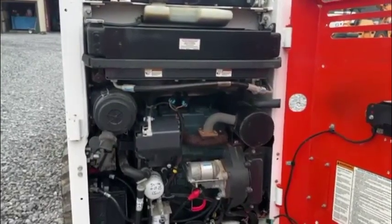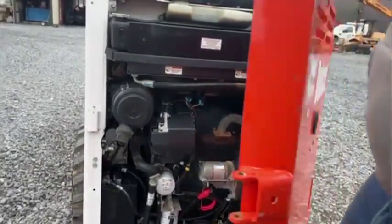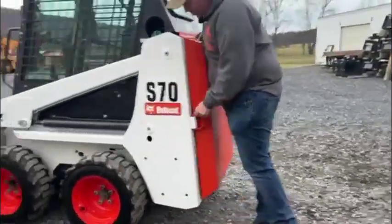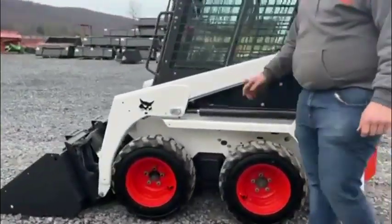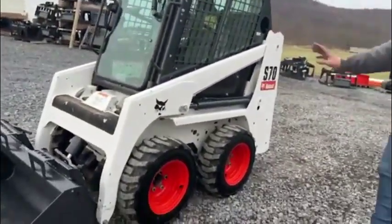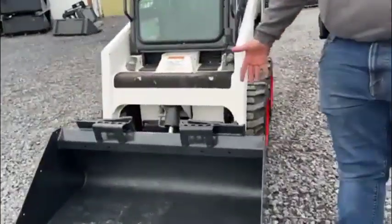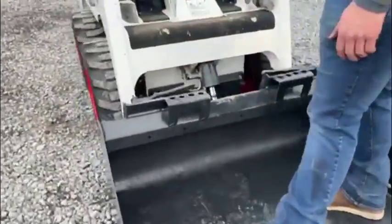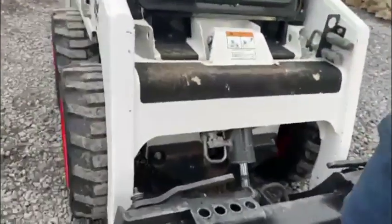Beautiful stuff, ready to go to work. It's going to be powered by a Kubota D-1005 three-cylinder diesel engine. The unit does have a keyless start — you have to enter a code to start the machine. You can see how nice and clean it is, all the glass in the cab. OEM factory Bobcat 44-inch bucket, front counterweight, auxiliary hydraulics, and an MT-style coupler.